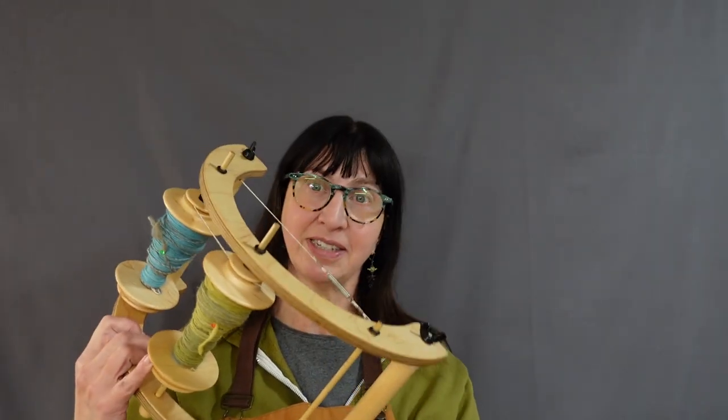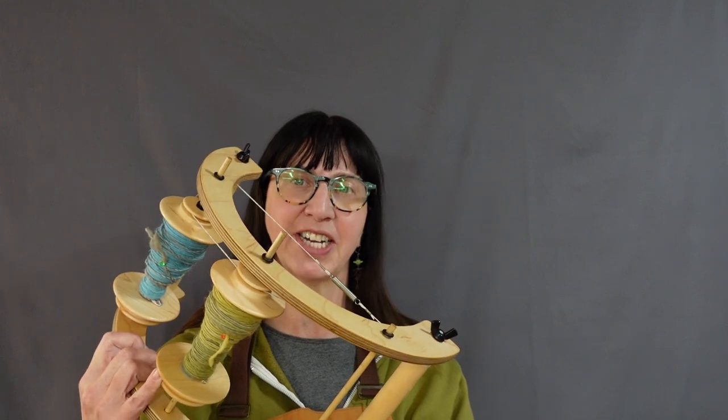Hello! I'm back again. I'm going to try and make a video about plying today. The main thing we need to get started when we're plying is to have two spun bobbins to ply together into a two-ply yarn.